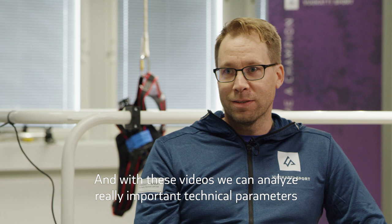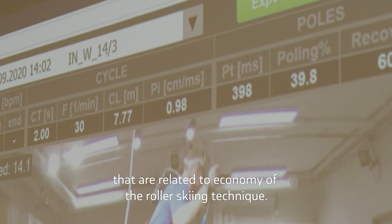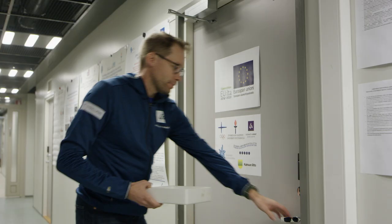With these videos we can analyze really important technical parameters that are related to the economy of the roller skiing technique.